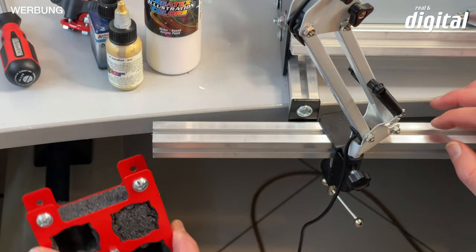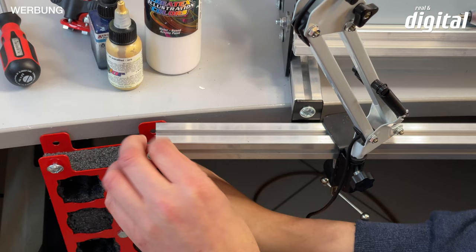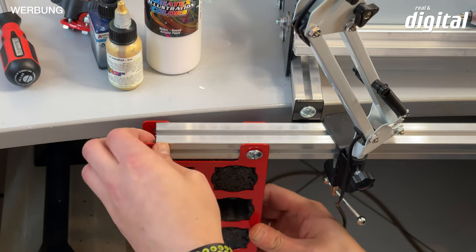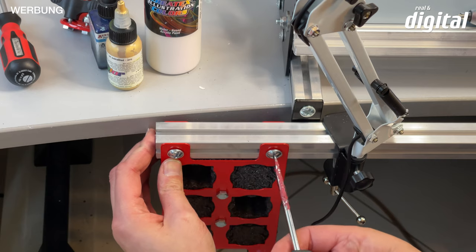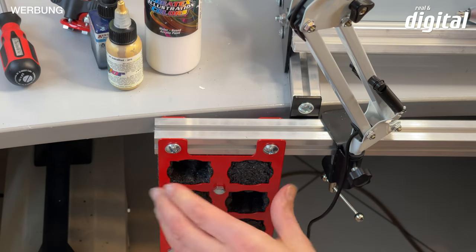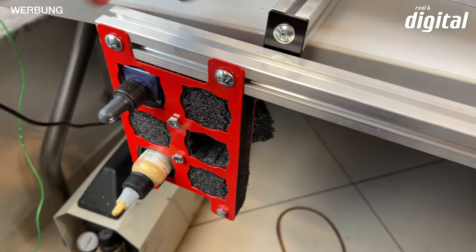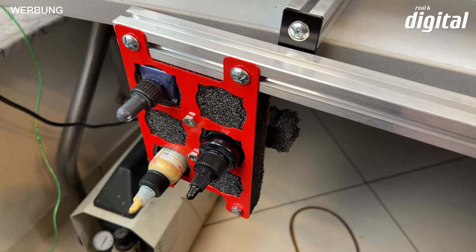If you always want your current colors immediately within reach, the ASBS Advanced Set also includes a color bottle holder. You can see these are combined with size-10 nuts — you slide it in and then fix it briefly with a screwdriver. I have it positioned at the bottom, but you can vary the placement and build it to the side as well. Various color brand bottles fit in it — Procolor, Schmincke, Createx — it's all possible.